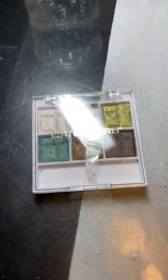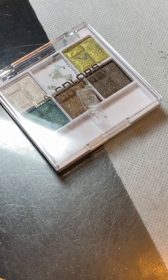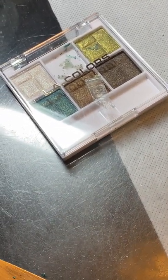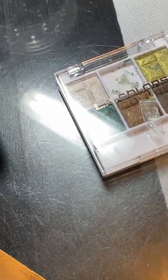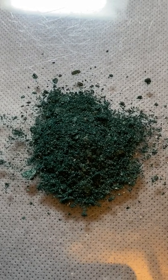I went to the dollar store and I purchased a palette of shimmery, almost chameleon-like eyeshadow. You can see where I popped out a little piece there — I popped out about six of those, and a teaspoon — one whole teaspoon of it — is right here.